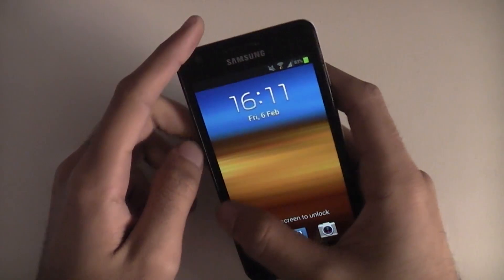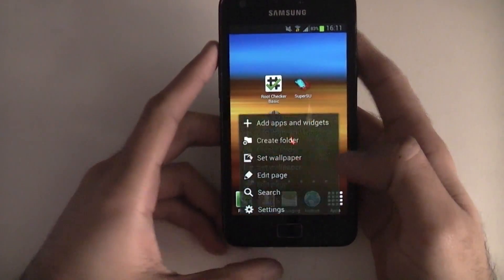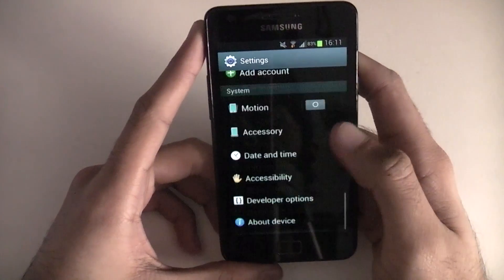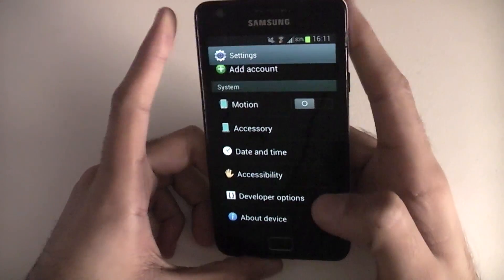This is only for the i9100 model, so if you have the i9100G or one of the American variants then you won't be able to flash this.